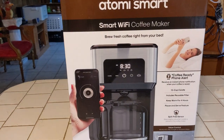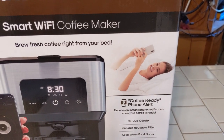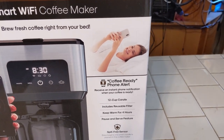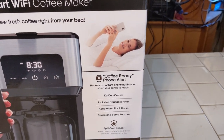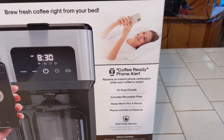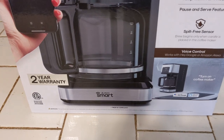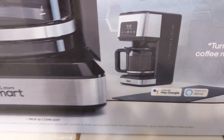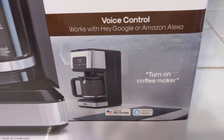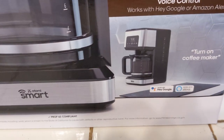The smart Wi-Fi coffee maker — you can control it right from your phone. You're laying in bed and you want to start your coffee. Some people never know when they're going to get up. You can lay in bed, grab your phone, and start your coffee brewing. That's pretty awesome. It has a two-year warranty. And you can also go to your Google or your Alexa and say 'turn on coffee maker' and you can turn it on anytime you want to. That's pretty handy.